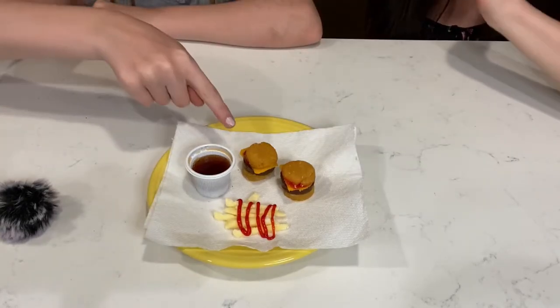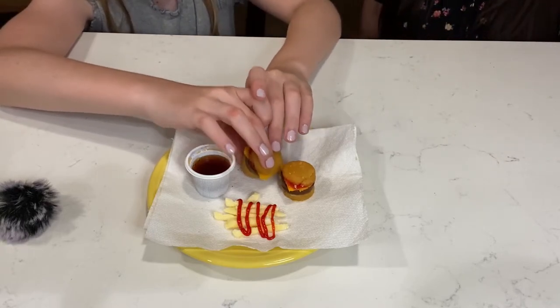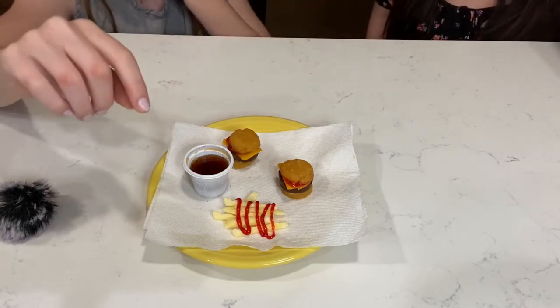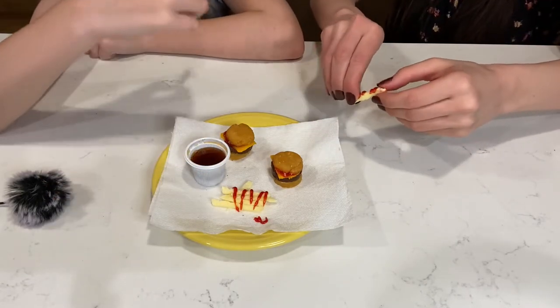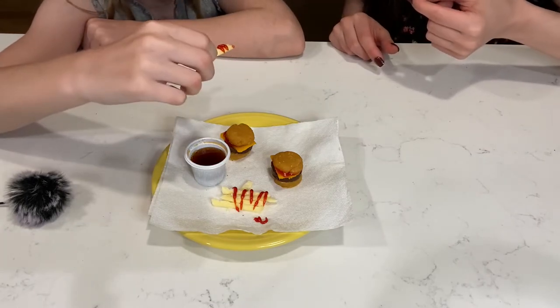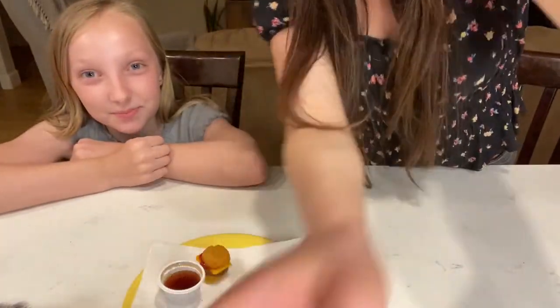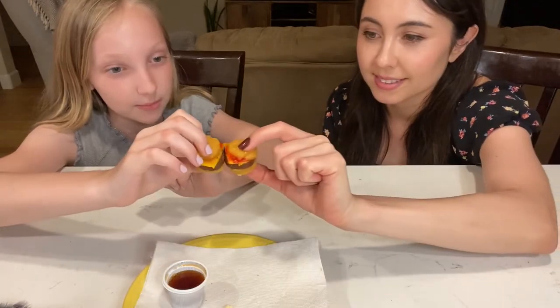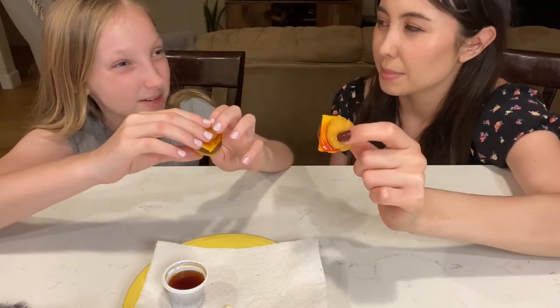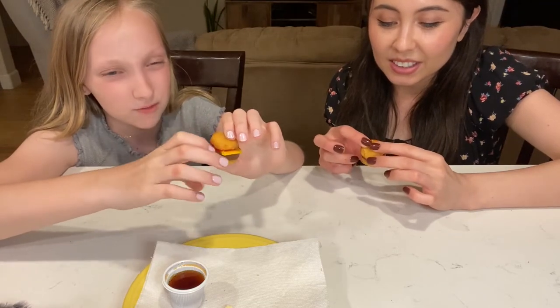This is mine, right? I think I had the thicker patty. Should we try the burgers or the fries first? Fries, I guess. It's cold. Oh no, it's falling. Pineapple — but like, grainy. It's a meh. Yeah, I agree, I would say meh. Okay, let's try the burgers. It could be quite a bit better — maybe if it was orange it would be better, something other than pineapple.